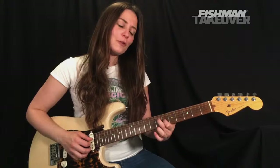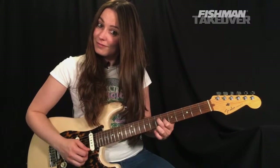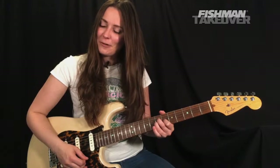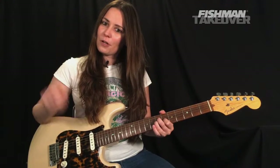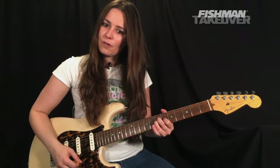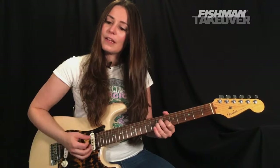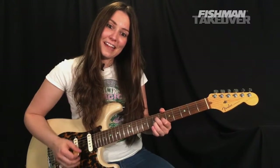We're going to strum all of those strings: D string, G string, B string, and E string. Hear that — pretty cool, right? From there we're going to do an upstroke, and then release that hammer-on.